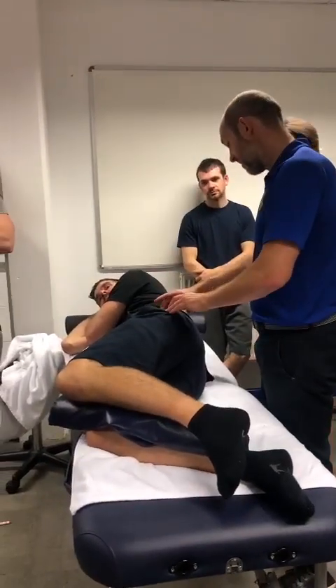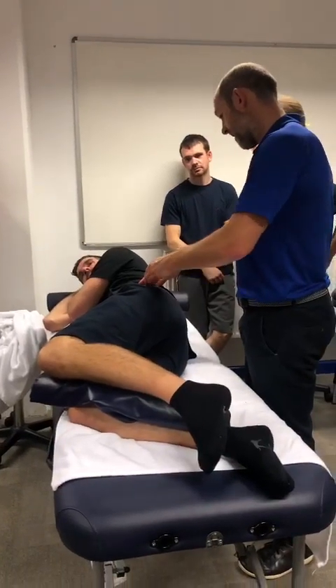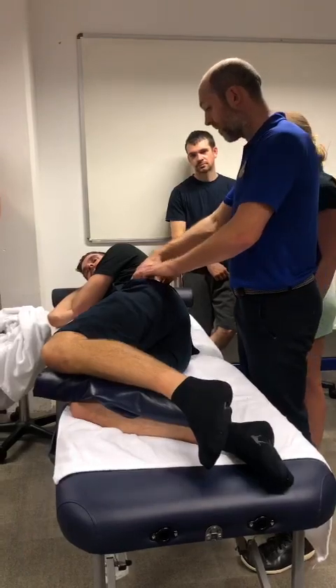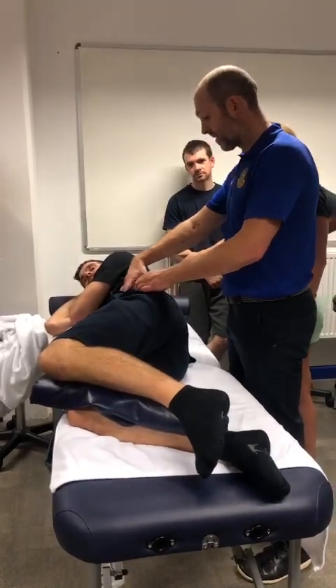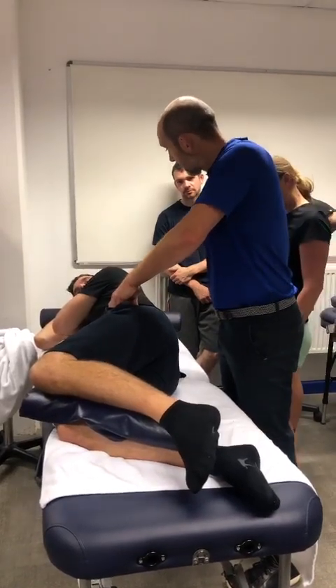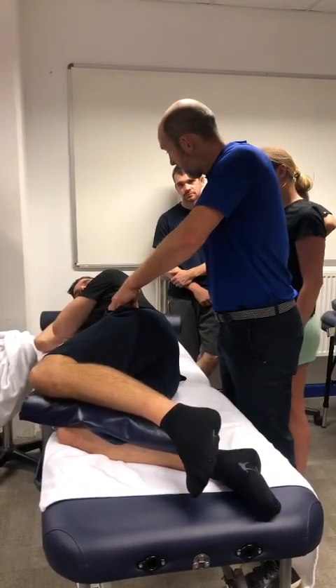So there's your trochanter, there's your ilium. Anything coming back here is the posterior line. Anything through to the front — the ASIS is there. So now we've got this area here which will be tight. And if you palpate, you can feel tightness there.